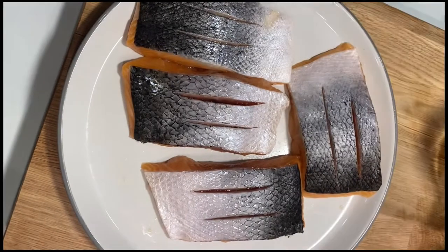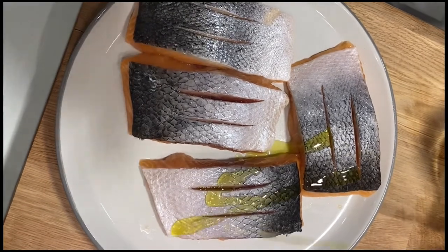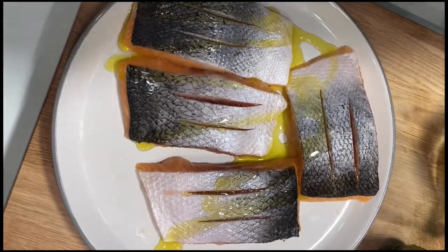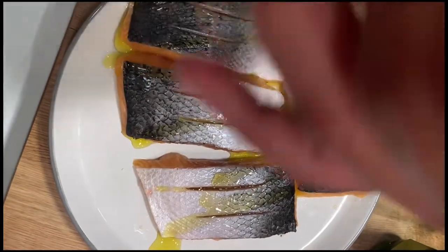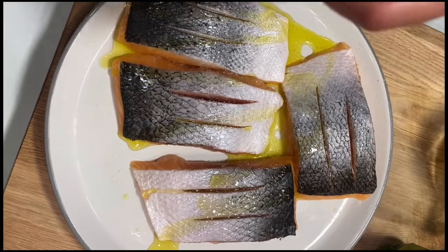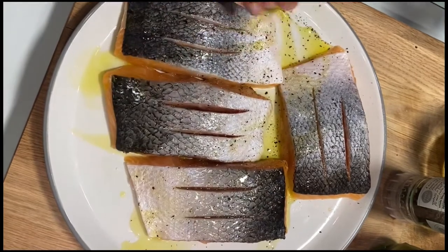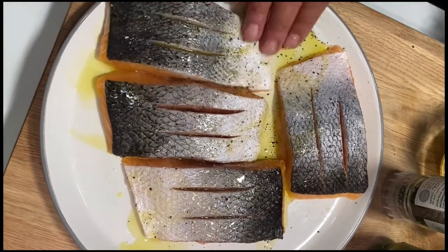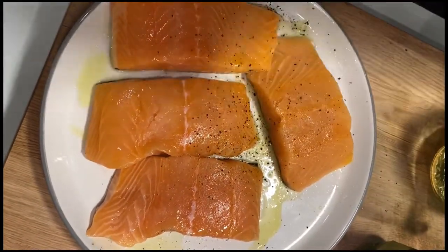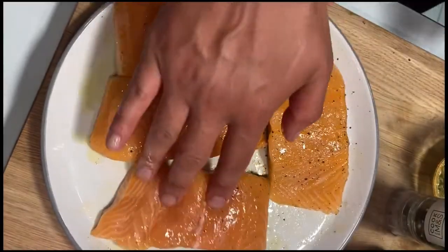To season the fish before we fry it off, I'm going to add just a dash of olive oil over them, and then season with salt — a good helping of salt — and a good helping of pepper. Rub that in, get the seasoning all in there. Those are now ready to fry off.